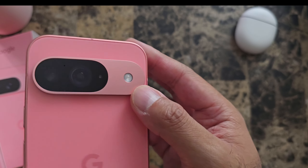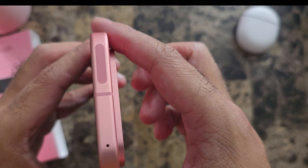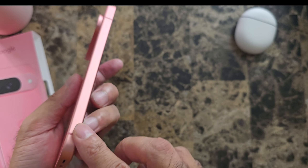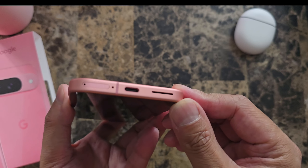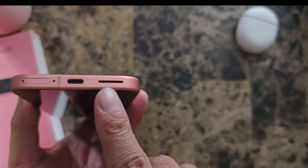Check out the back — camera hump, Google logo. Quick view here along the top, nothing on this side. And here on the bottom: SIM tray, USB-C charging, and your speakers.